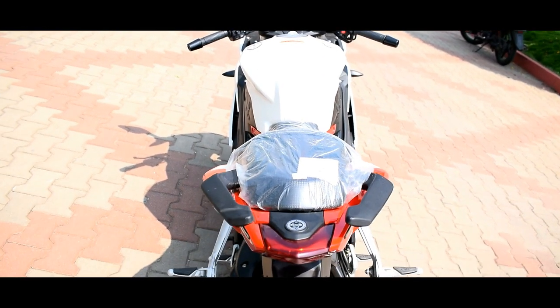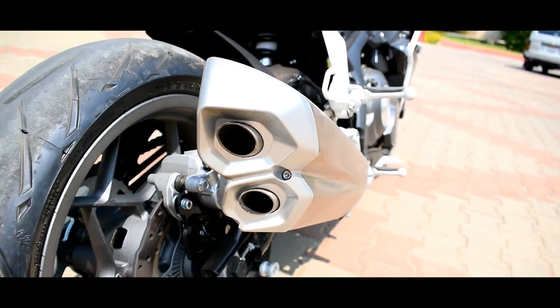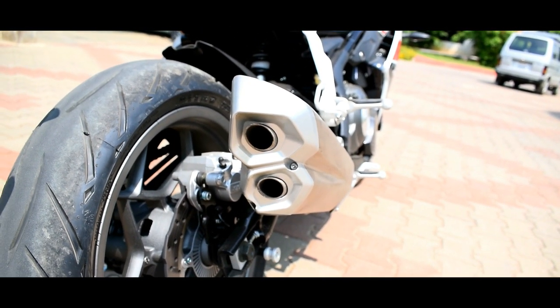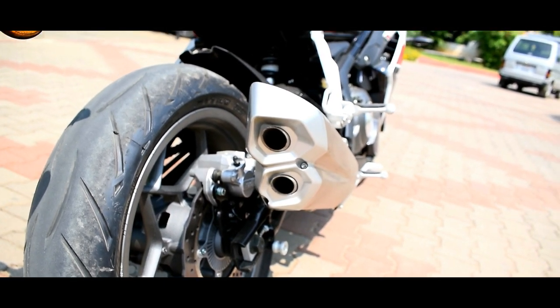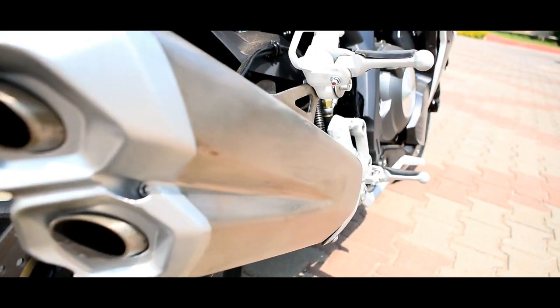It's very comfortable. Benli's sound engineering is very nice. The two exhausts are very nice. In this 302R, the exhaust design is very nice and the exhaust note is very beautiful.